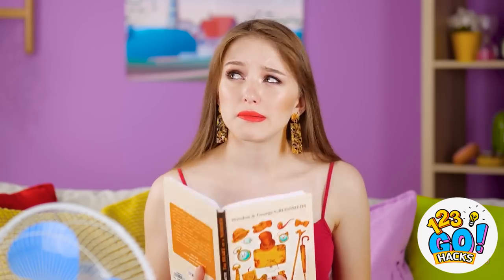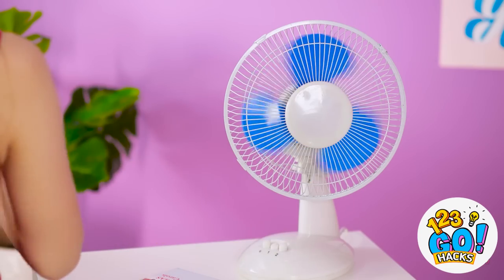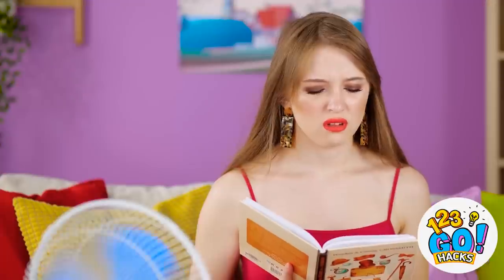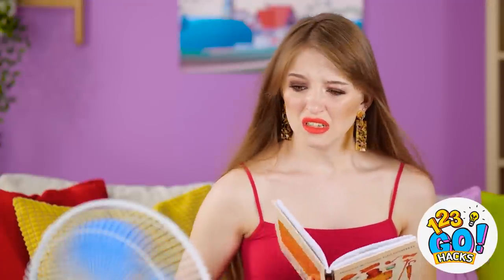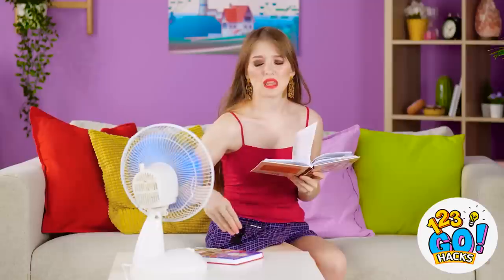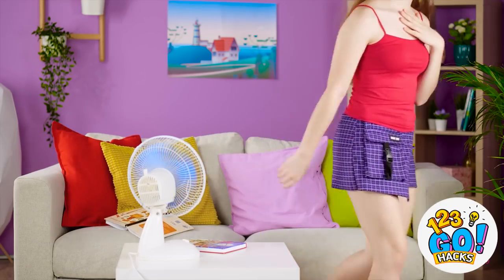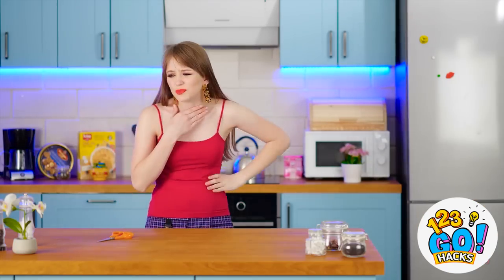These hot summer days are no joke. I'm sweating like a pig in here. Why didn't I get a place with air conditioning? Phew! That's better. Who am I kidding? I'm melting! Okay, I can get through this. But my throat's all dry now. It's like a desert in my mouth!